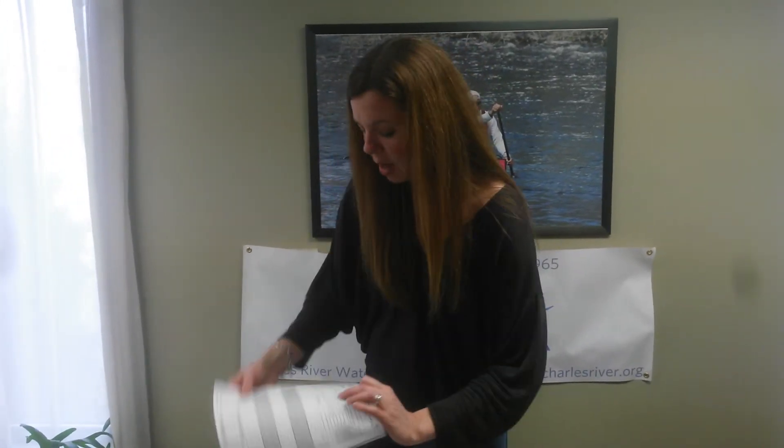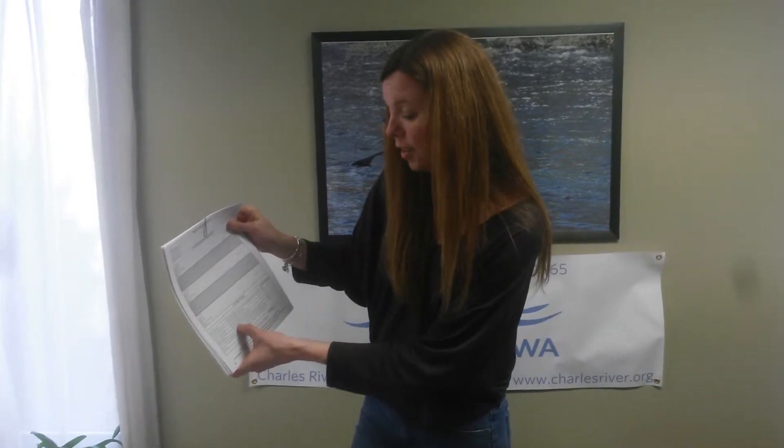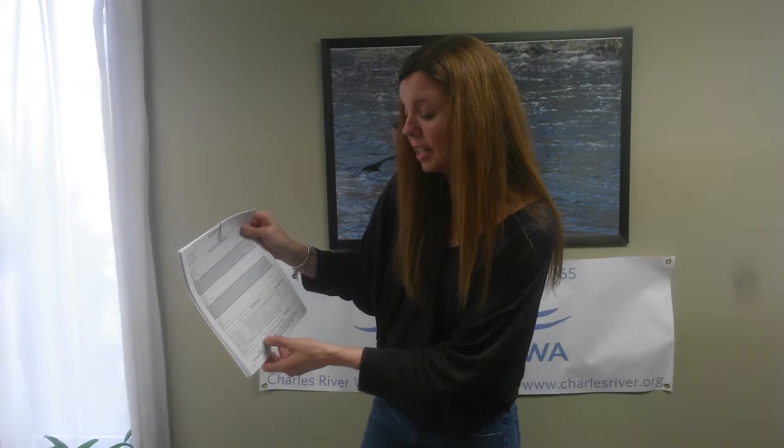I would ask that you write everything in on this page at the end of the day as well, so that I have different records of this. It says right on here how much it is to pay that day — it's $65 per paddler for the 6, 9, and 19 mile race, and $55 per paddler for the pro races.